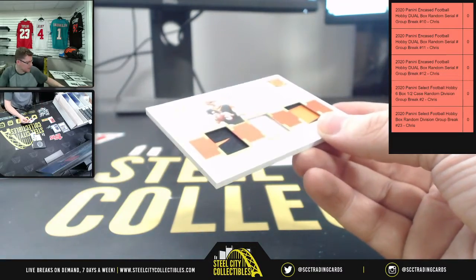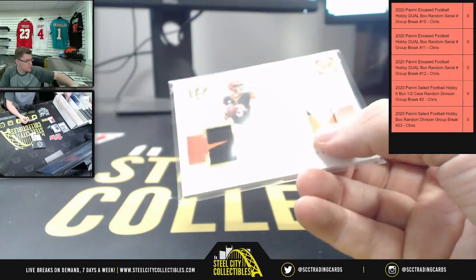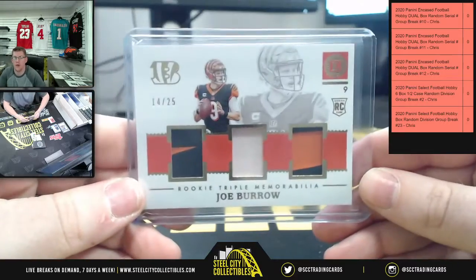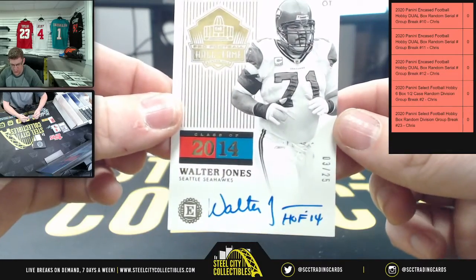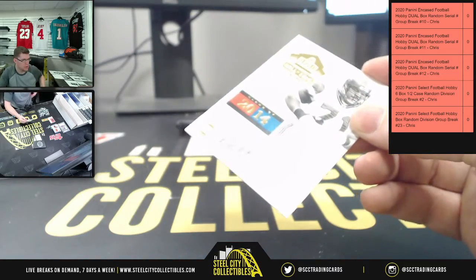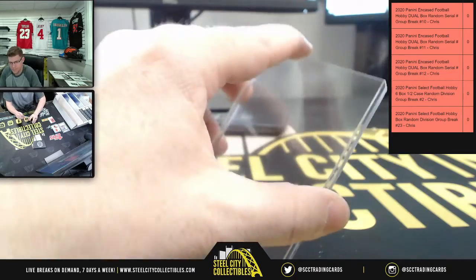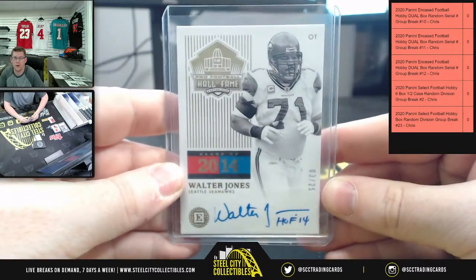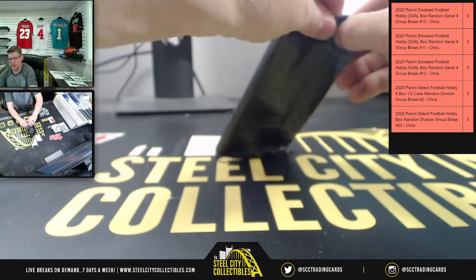Fourteen to twenty-five on the Burrow. More Burrow, fourteen to twenty-five. And then Julio Jones Hall of Fame, number three of twenty-five on the Hall of Fame auto. More Burrow there — let's see what this Encased card will be.